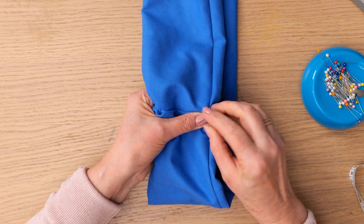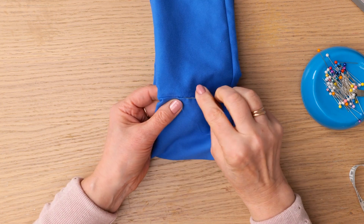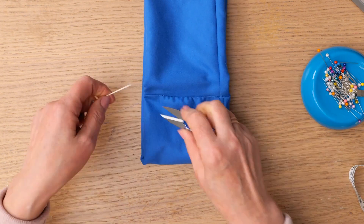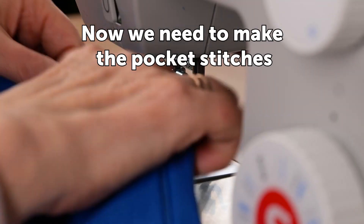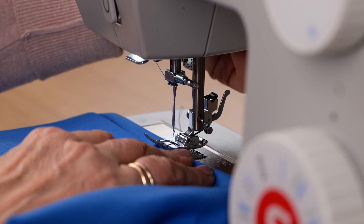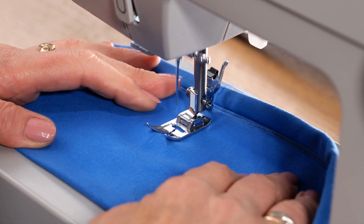We're going to hand stitch the last part. There we go. Now we need to make the pocket stitches — start the stitch right under the zipper.